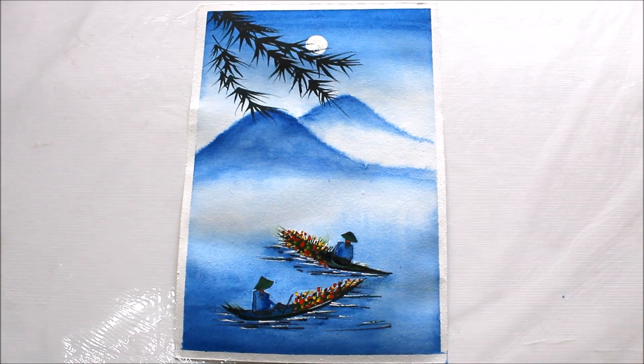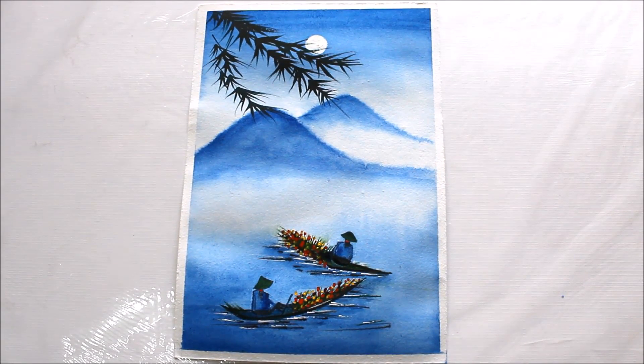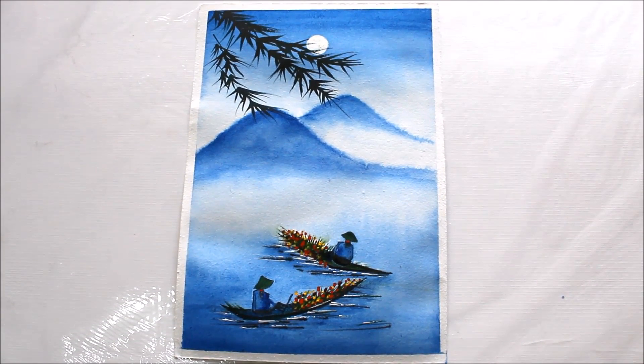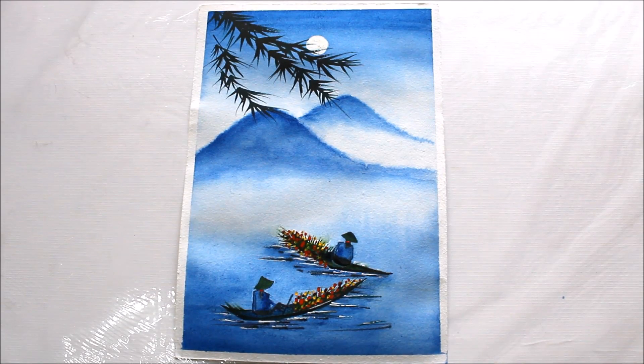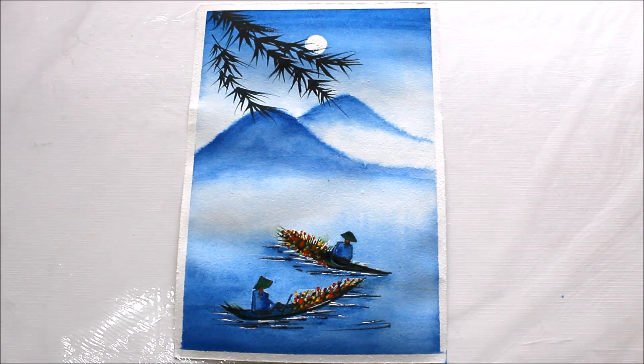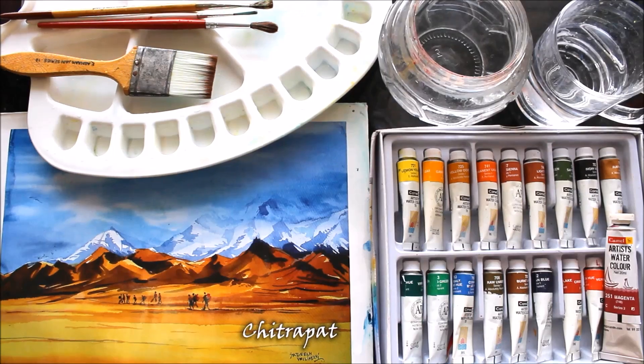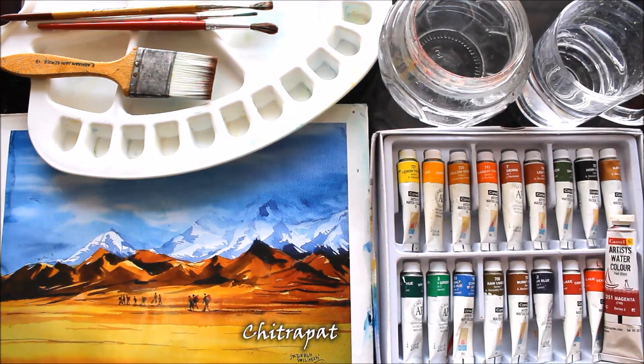Hello friends, welcome to Channel Creative Art. My name is Delma, and today we are going to paint this easy, beautiful, and very simple watercolor painting for beginners. This video is specially made for beginners, and this painting is made using only two colors. I hope you'll really try this out. All materials required are mentioned in the description box below. Please do not forget to subscribe to my channel for more creative art painting videos.